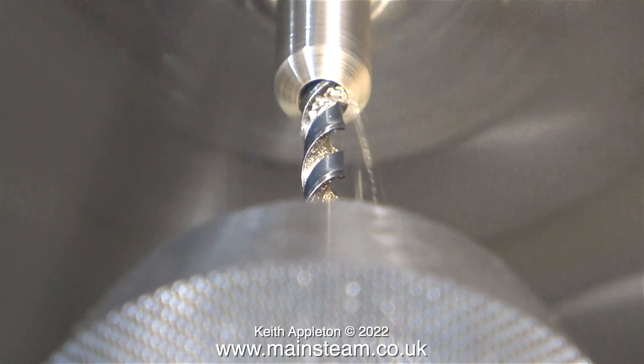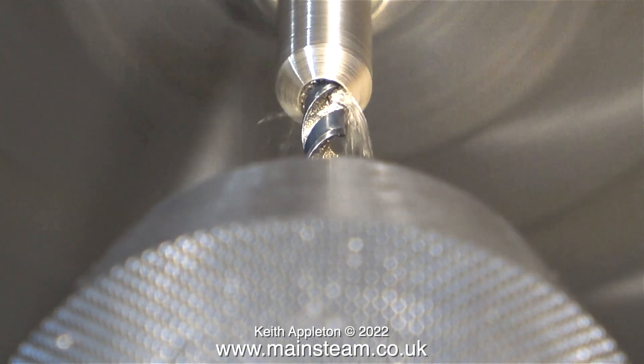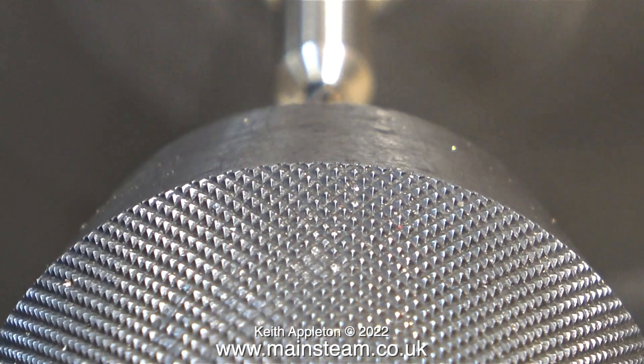The next part of the job involved using a centre drill to make a hole in the centre of the piece of bar, followed by a 1/8-inch diameter twist drill, and with this twist drill I drilled all the way through.